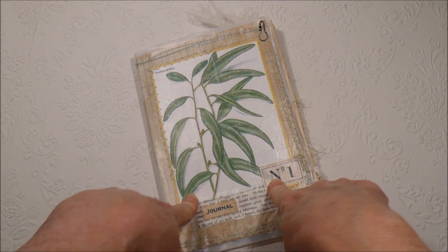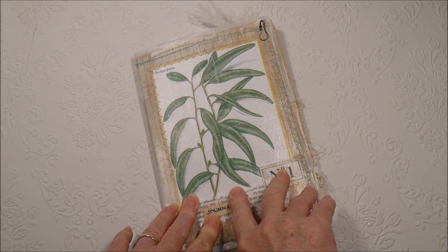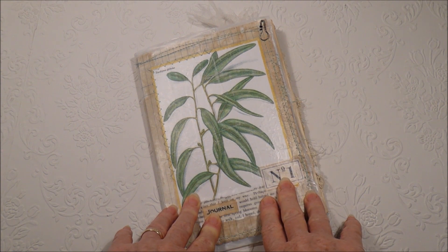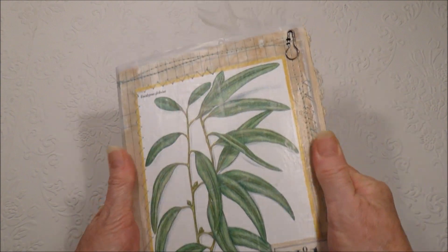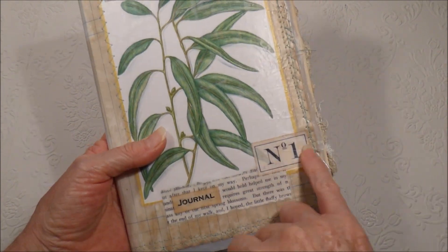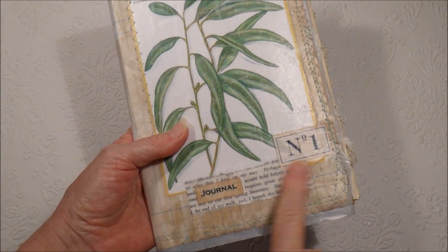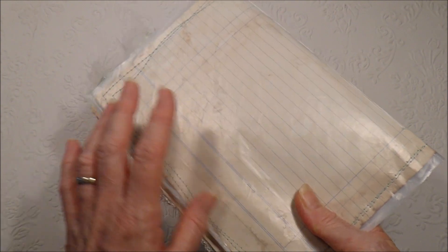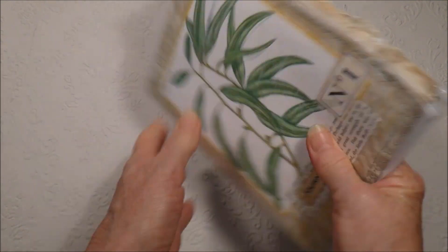I put this together in about two hours — it was so quick and easy. If you want to know exactly how I did that it is on the blog post, but I'll just have a flick through right now. That's the front cover — I've just used an image from a gardening book, typed up some numbers and words, cut those out and stuck them on. The back is a cereal bag, and enclosed inside is just a tea-stained piece of ledger paper.